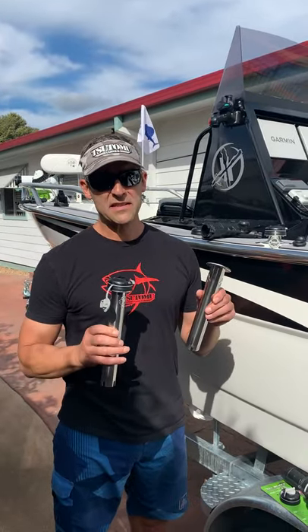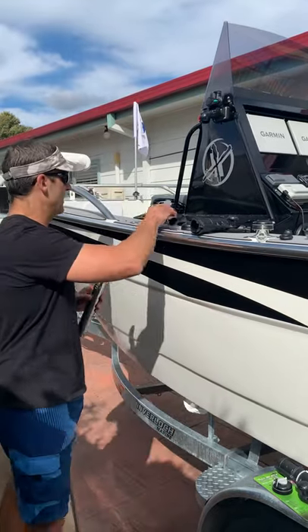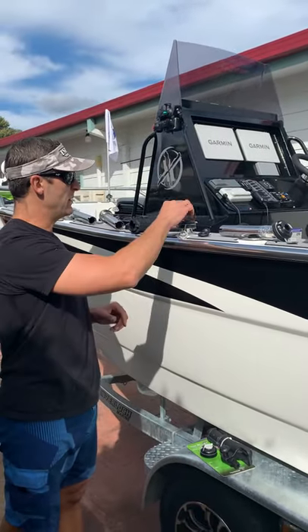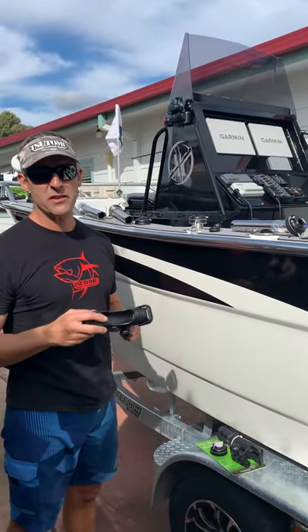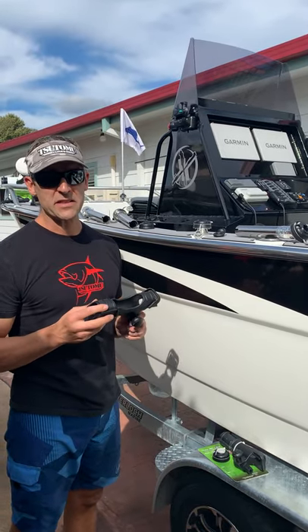They can be supplied without the starport adapter or with the starport adapter — the choice is yours. I've got a number of rod holders on the side of this boat just to show you how easy they are. They just slot straight into your rod holder, and depending on the style of fishing or boating that you're doing, you can utilize the Rail Blazer accessories.